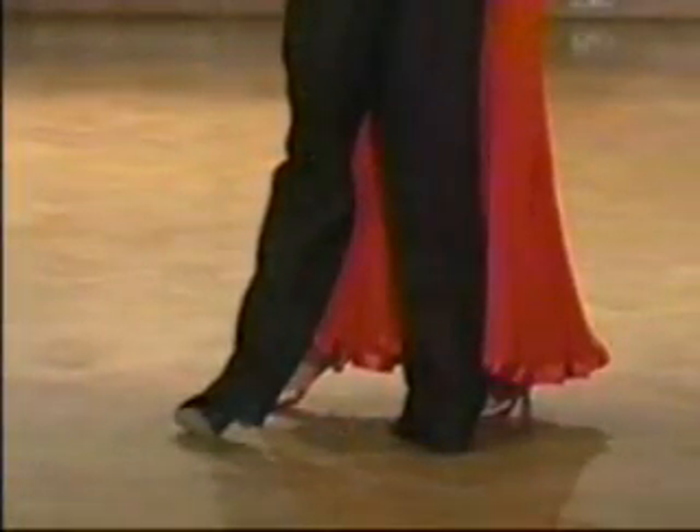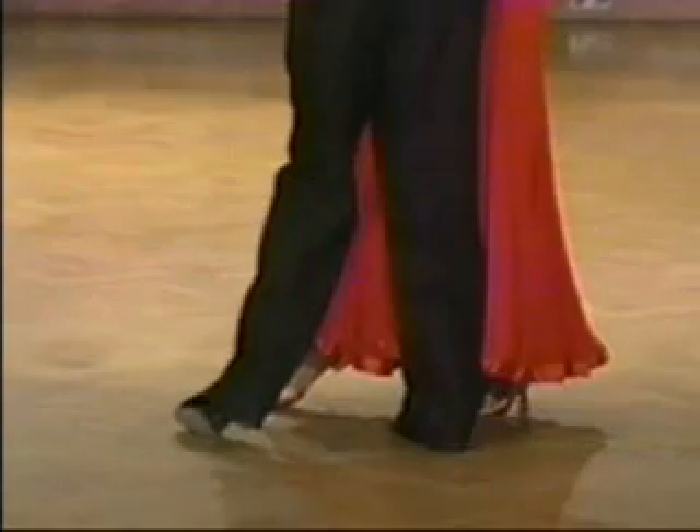Once again, to study the feet in close-up, and slow. One, two, three, four, slow.